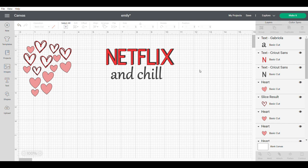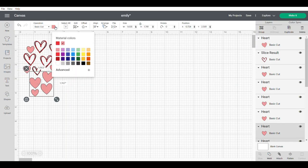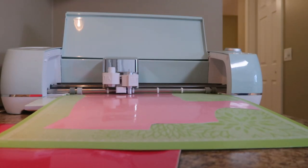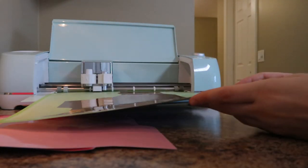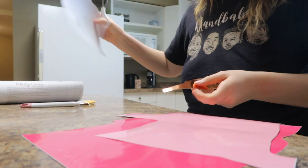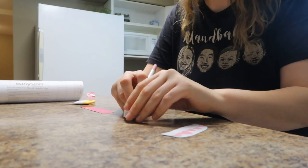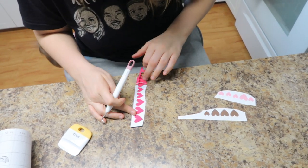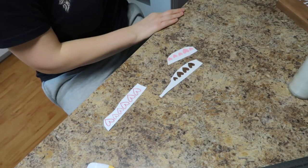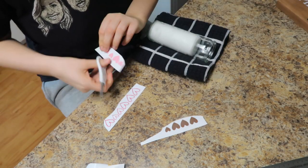The next project we're working on are some Valentine's-themed candles. I wasn't sure if I wanted to go with the Netflix and chill theme or just some cute heart shapes, so I did design both, but I ultimately decided to go with some heart shapes in three different colors using scraps from a previous project. Now it's time to weed out the parts that you do not want. Then it's time to do the transfer — I needed something to put the candle on so it wouldn't roll around, so I grabbed a dish towel, rolled it up on either side, and now we're ready to transfer the vinyl.